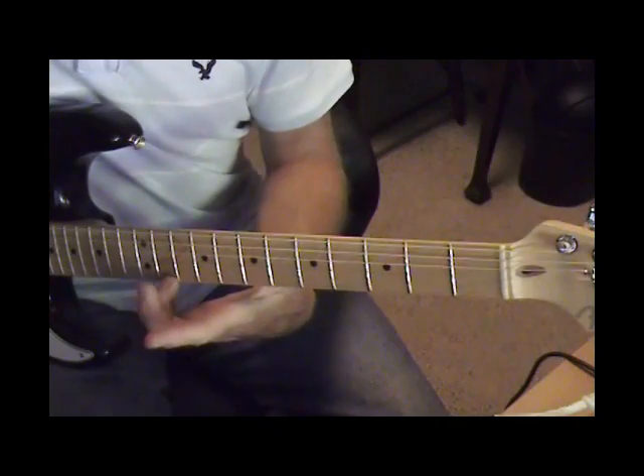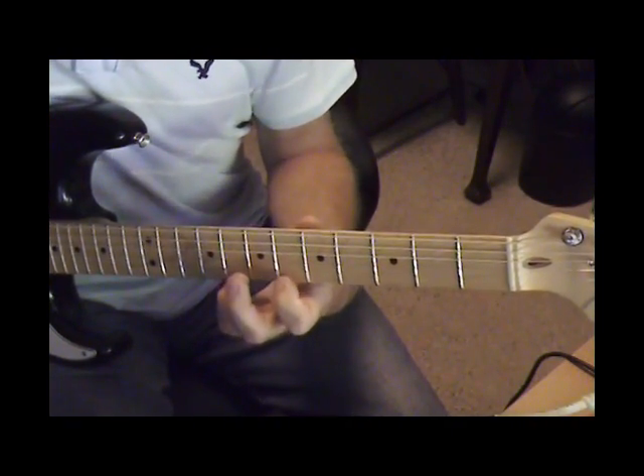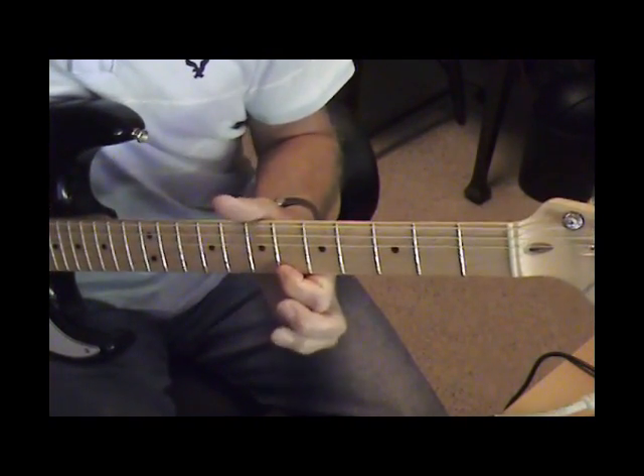This is a slide on the 1st string from the 11th fret to the 8th. At the end of the slide, I pull off to the 6th fret all at once. So it's a little tricky.